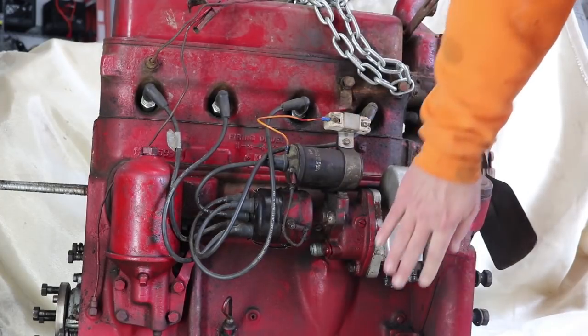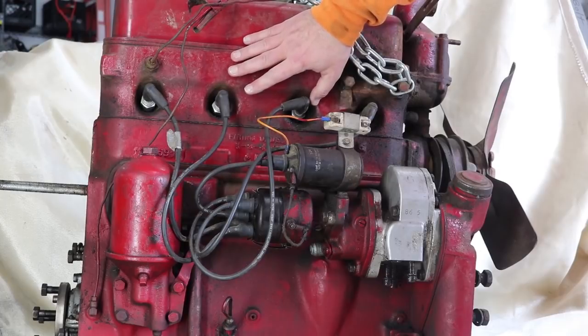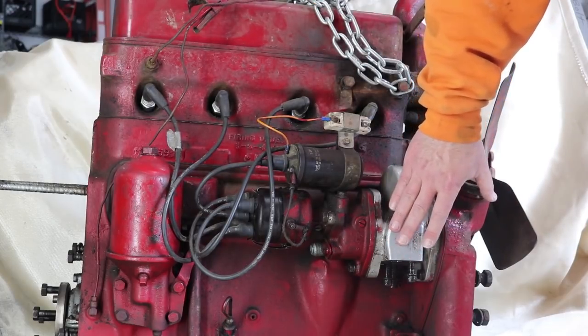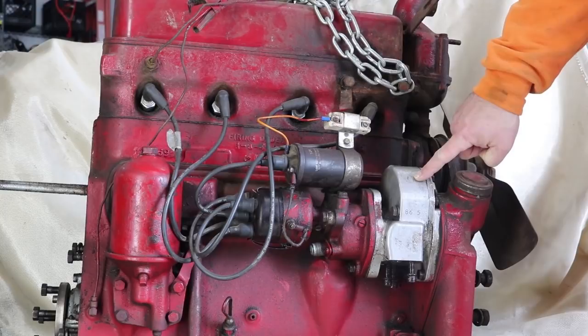This actually had a pair of hard lines here that went back to the hydraulic controls on the tractor. So as long as the tractor is idling, it's giving power to the pump and it keeps the hydraulics working, whether or not the clutch is pushed in or anything like that. But I really have no idea how this hydraulic pump works.